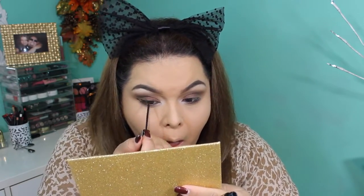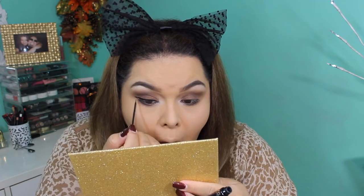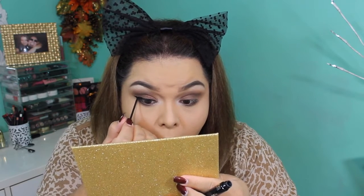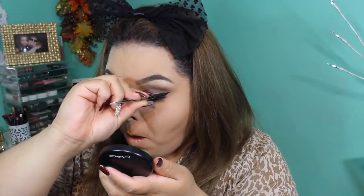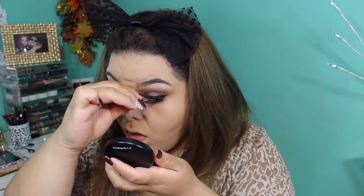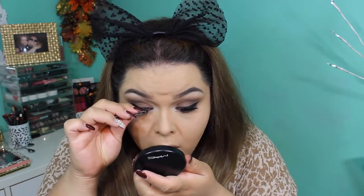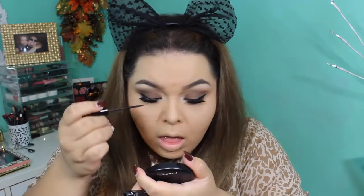To create my eyeliner I'm doing a basic wing liner as I always do, using my NYC liquid liner — just the regular black one. This is by far the best eyeliner I've ever used and it's only about three dollars at Target or Walmart. For my lashes, I cannot leave these alone — I'm a little too obsessed. They are Risky lashes from Coco Lashes and you can buy them off of Lady Moss. Every time I do my makeup these are the lashes I use.